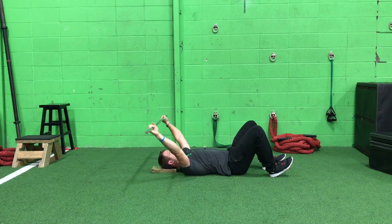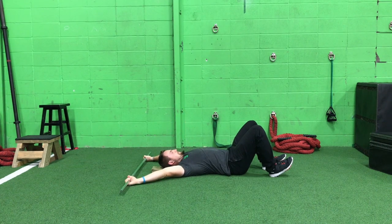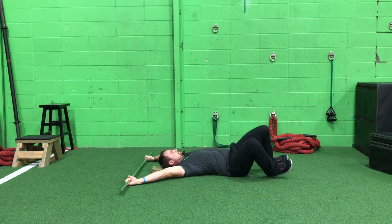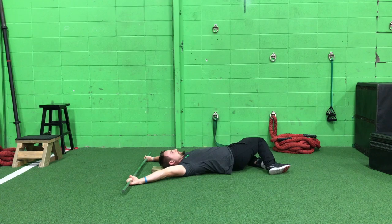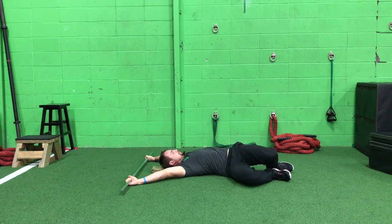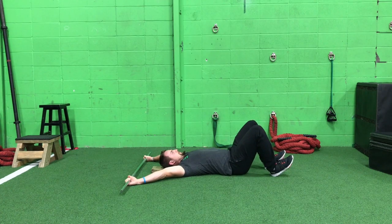This next variation is amazing for opening up the trunk muscles and the pec minor, which is in the shoulder there in front of the chest. What I'm doing is rotating my hips down to each side with my heels on the floor. It's a fantastic stretch.